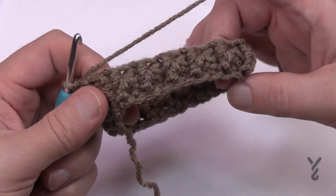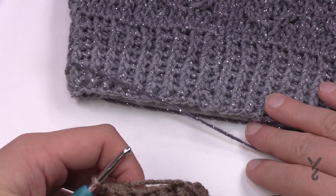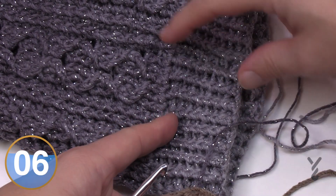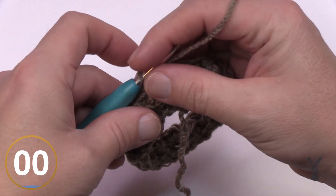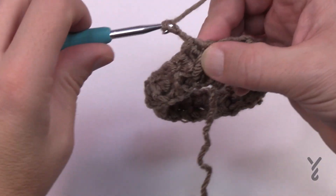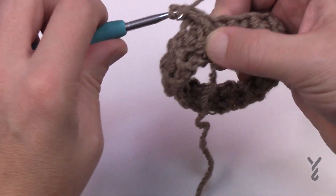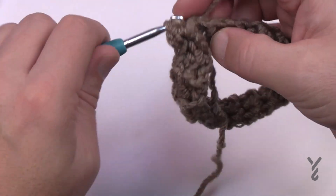Pull that nicely together and you can see the ribbing effect — that's what it looks like on the real sample. To repeat round two, always keep front posts as front posts and back posts as back posts so the ribbing continues. Once you get a little more into your hands, it's a lot easier to do the stitch because there's more to grab onto.